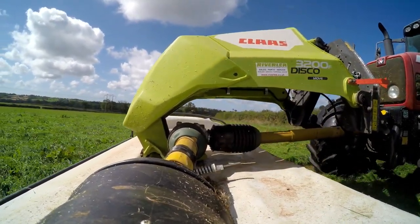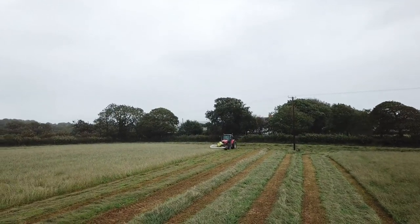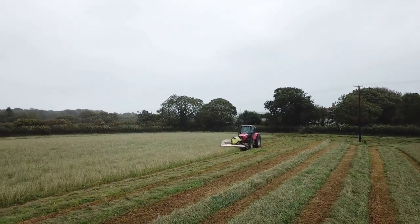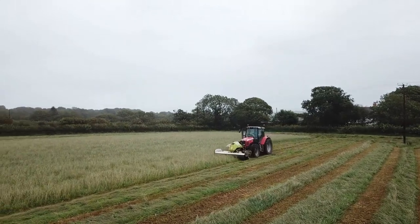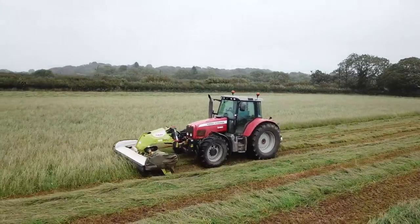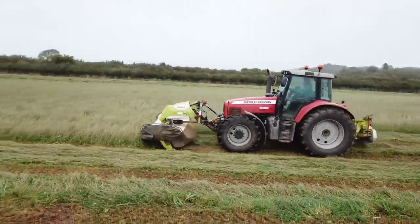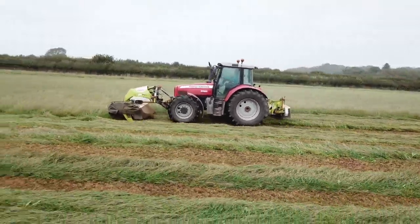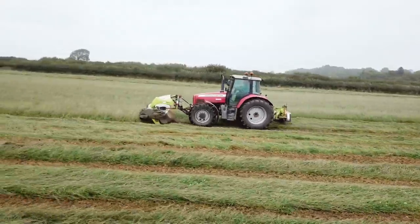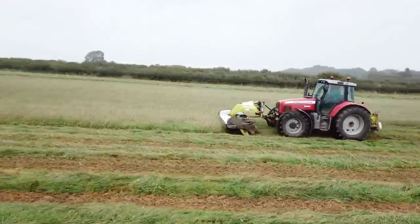Like I said, I haven't used any other make of mower other than a Klaas so far. We did have a 3200F on loan from Rivoli Tractors — very kindly, they lent us a 3200FC actually, because this Disco Move hadn't come in. So that's the only other front mower I've used. There's not a massive amount of difference in quality of cut — they're on the same mowing beds — but the suspension systems are very different.